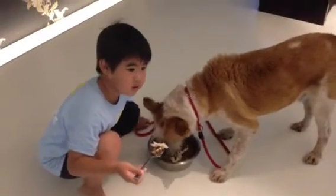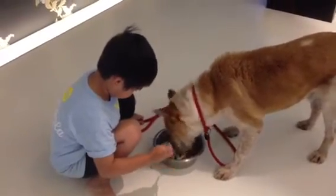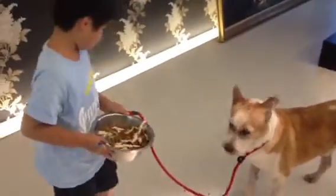Absolutely no growling, no food aggression. Good boy. Wesley, can you take the bowl up? Take the food away. Want to make sure he has no food aggression. Good boy. Good dog and good Wesley.